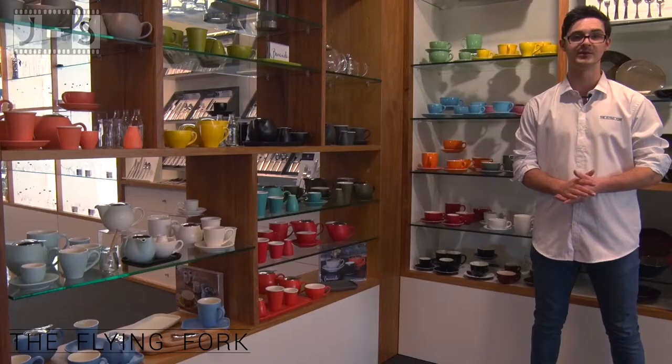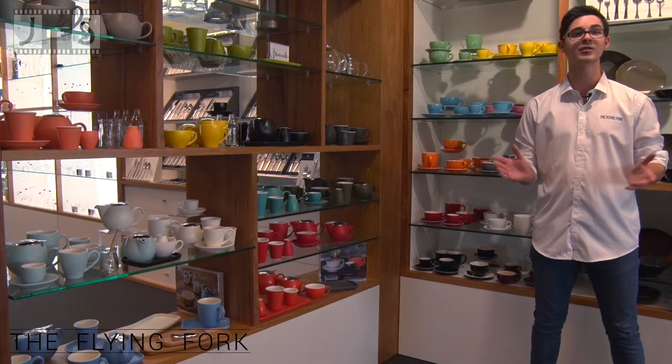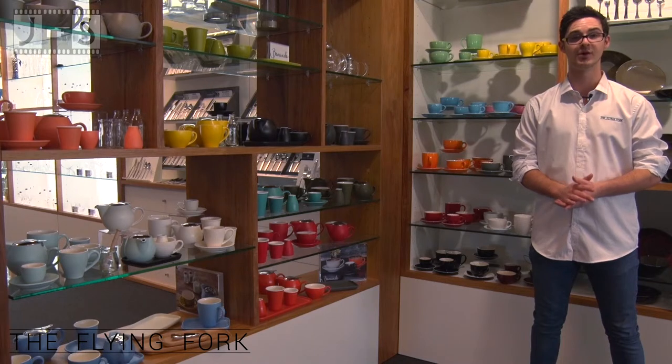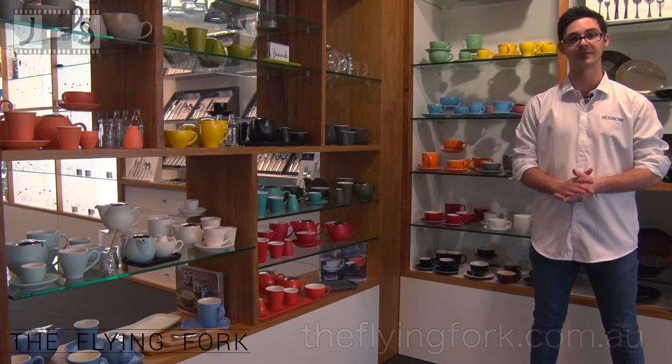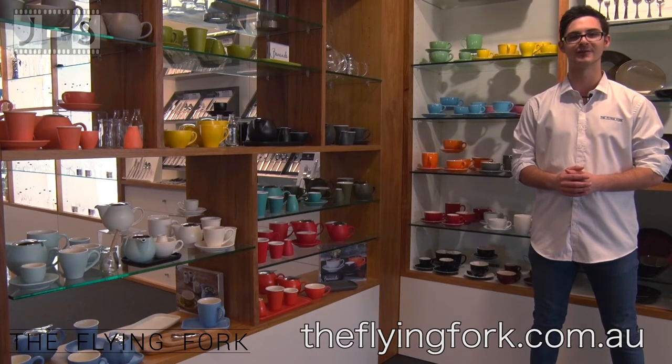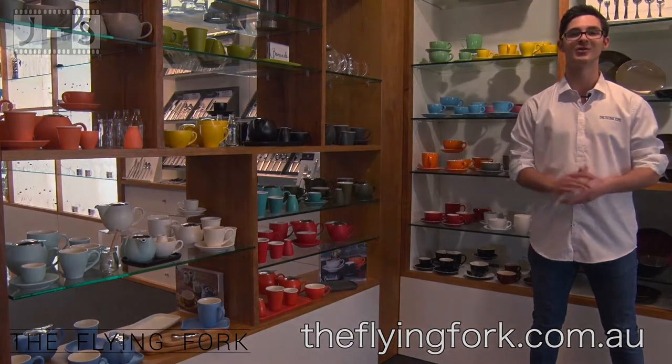So when it comes to choosing between Rockingham and Bavande, it's all about the style that's right for your venue. All of these products are available for purchase from our online store at theflyingfork.com.au. If you'd like more information, please contact The Flying Fork via our website. Thanks for watching.